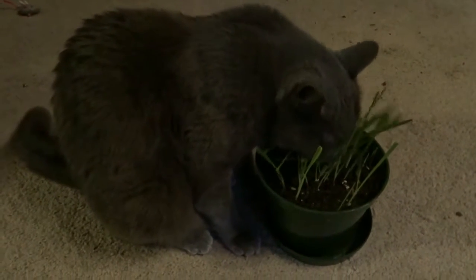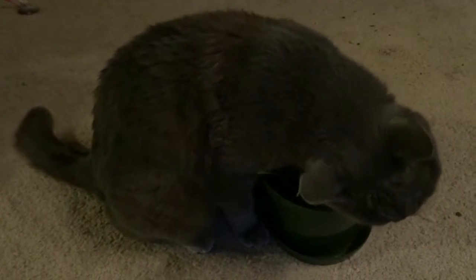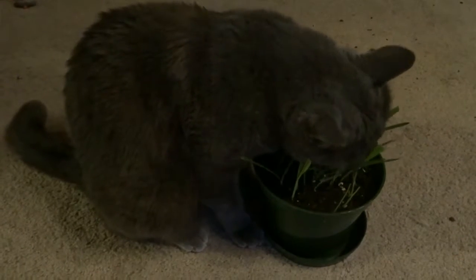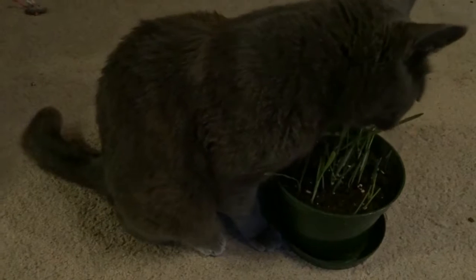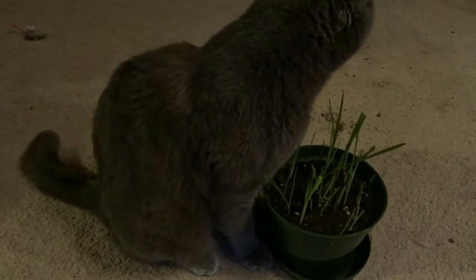I didn't think there would be a difference, and pretty much the ones on top sprouted just as well and the roots went down. If you want to bury them like the package says, go ahead — if not, just scatter them, keep them moist, and they'll grow. Seeds drop off a plant onto the ground and manage to grow on their own, so as usual, humans make things more difficult than they need to be. But the result is our cats get to enjoy the end result.